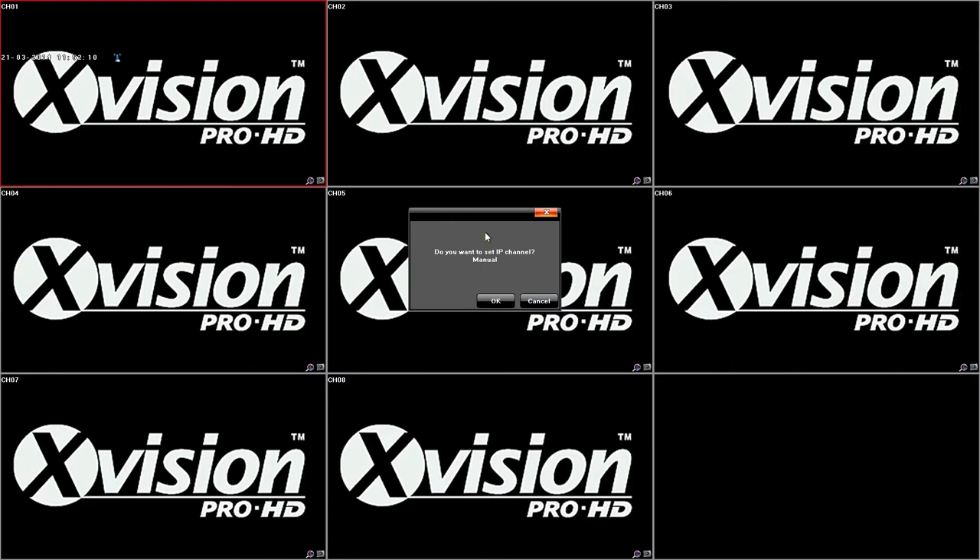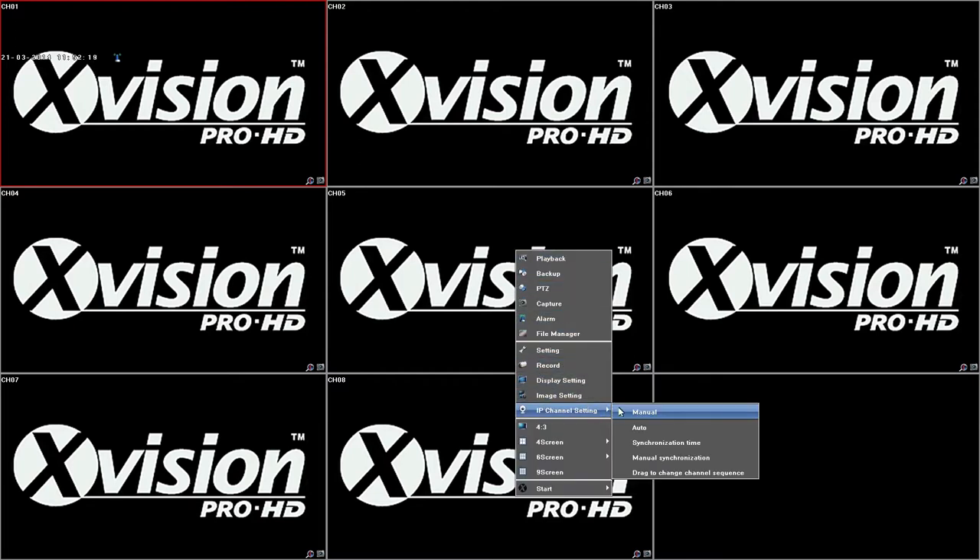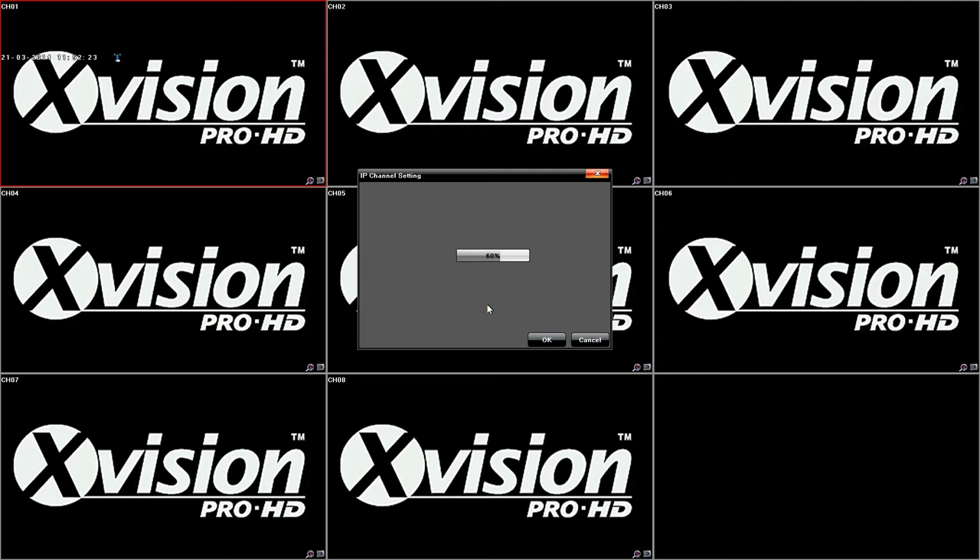Now it is asking if you want to set the IP addresses manually. We will click No because this device has an automatic IP config setting. We will right-click again and go to IP Channel Setting and select Auto. That will then rename all of the cameras to different IP addresses, one above what you have just set the recorder to. So I set mine to 99, and the cameras will be 100, 101, 102, etc. Once that is done it will say it is saved, then you click OK and the cameras will appear.